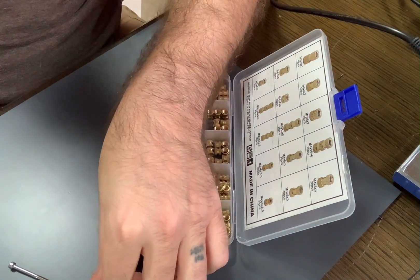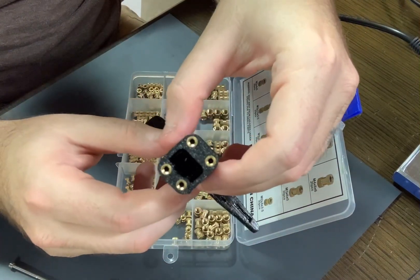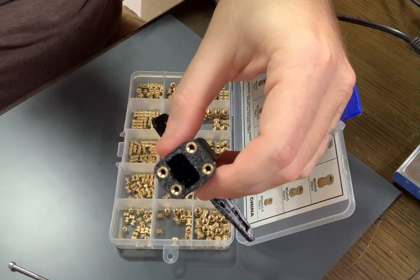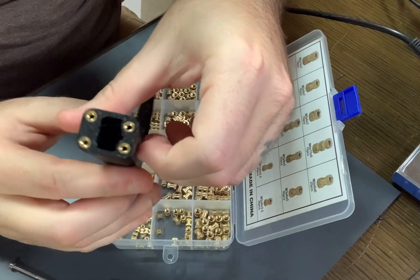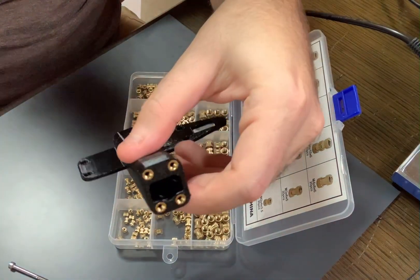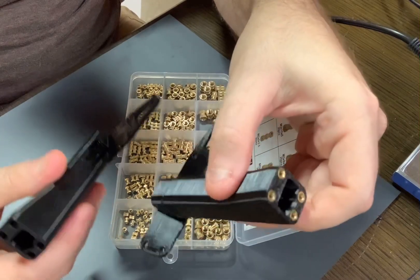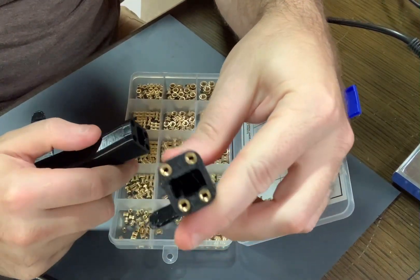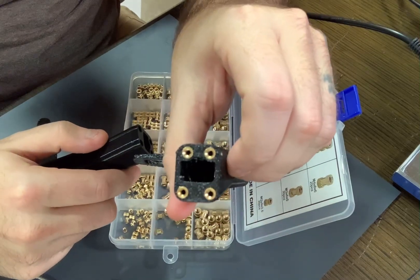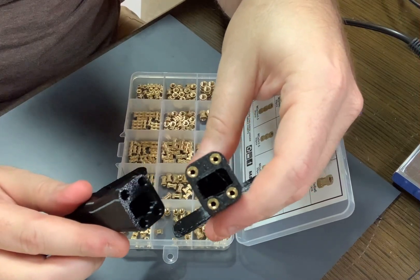I've gone ahead and done that with this piece here. It's part of another project — I printed two of these and scrapped the design, but I'd already placed the inserts into them. So I thought it'd be a great time to show you how to actually work with these when it comes to 3D printing.